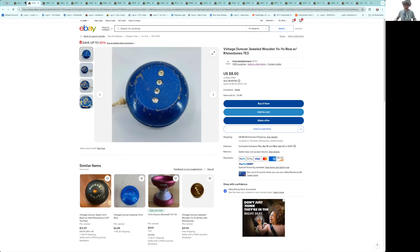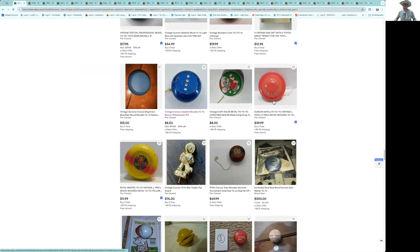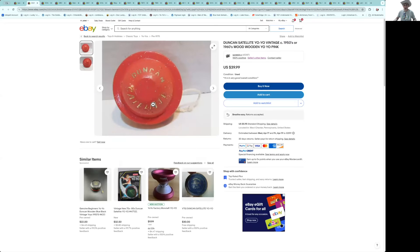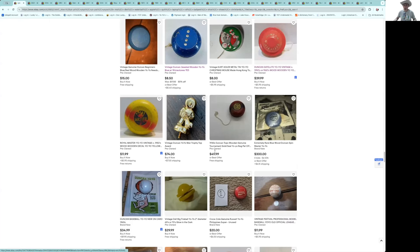Here's another satellite — a flat-nose satellite. The seal's pretty good. At $39, you can find them cheaper than that usually, but it's in pretty good shape.